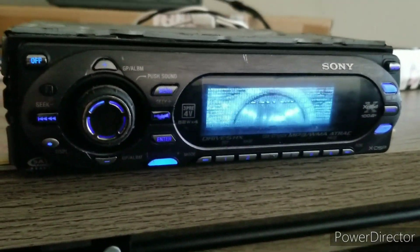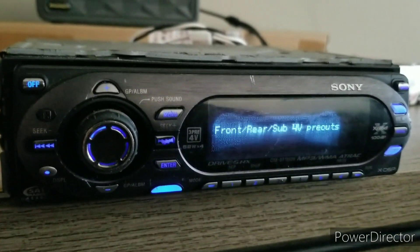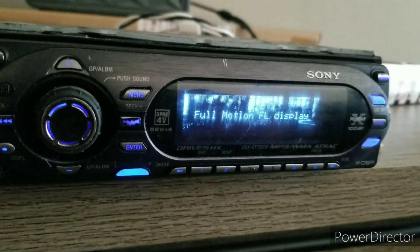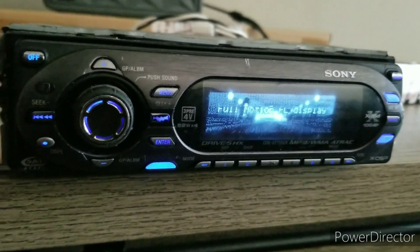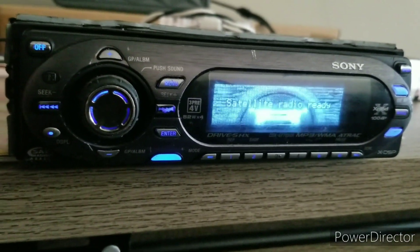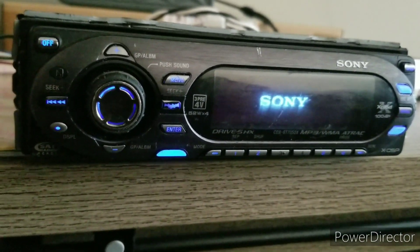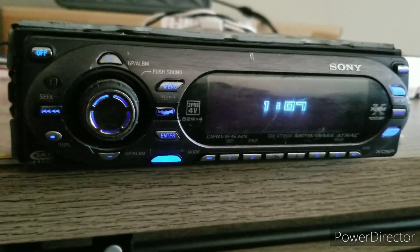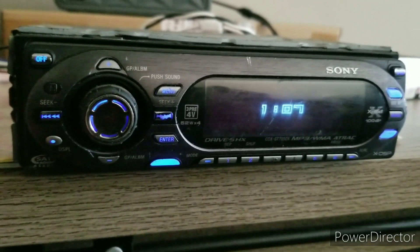Especially considering those Pioneer units go for $800 to $1000, and this would be nowhere near that much. You can see 4-volt pre-outs, front, rear, sub, and auxiliary in through RCA. Super packed with features — definitely a great unit for a low-key look.